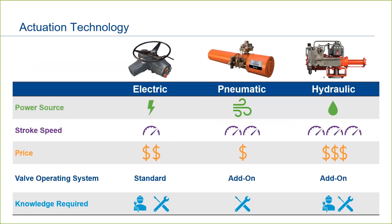Isolation valves are typically actuated by electric, pneumatic, or hydraulic actuators. Of these three technologies, electric actuators account for about half of the installations, followed by pneumatic and then hydraulic.